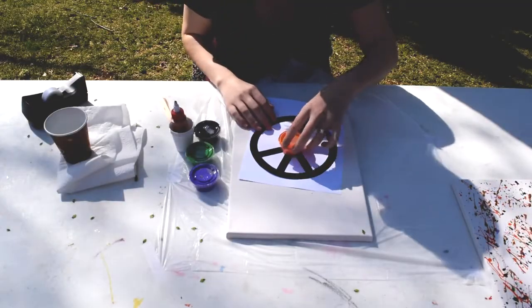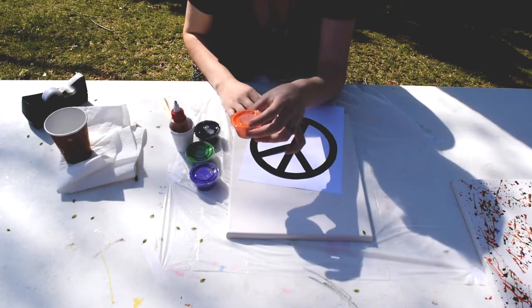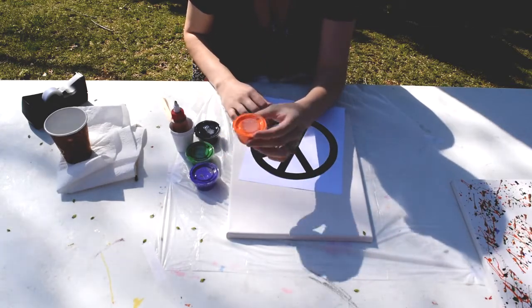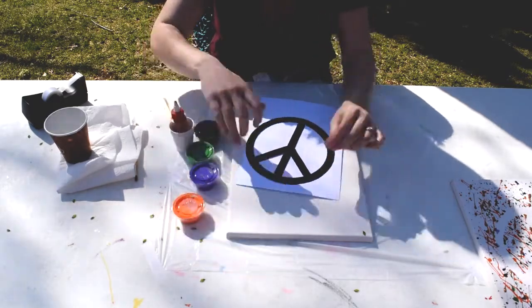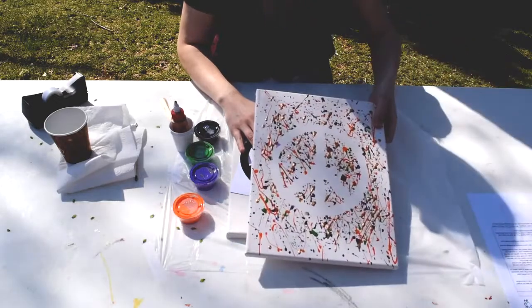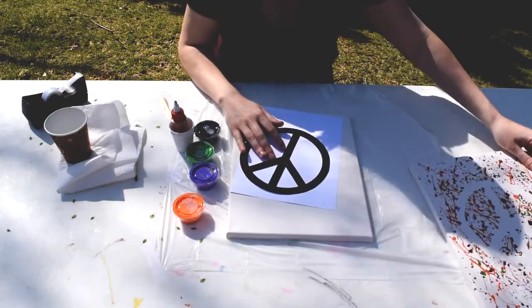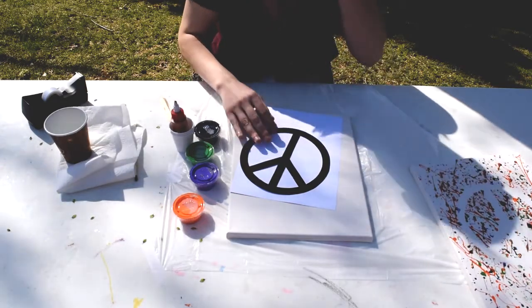In your kit you're going to receive some paints. These are just normal acrylic paints that have been thinned out with a pouring medium. You want it to have a nice, thin, pourable, drippable consistency to get this splatter pattern effect. If the paint is too thick it will be hard to get off of your brush and onto the canvas.